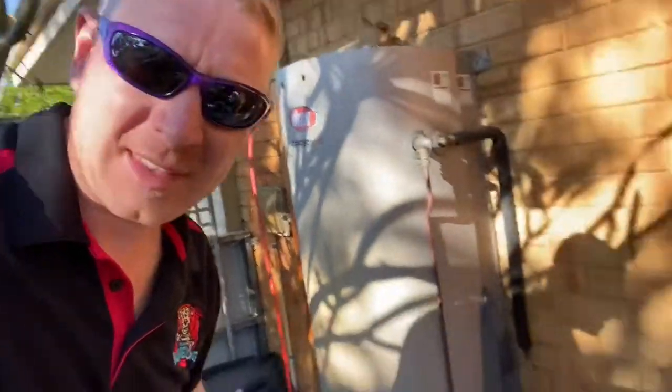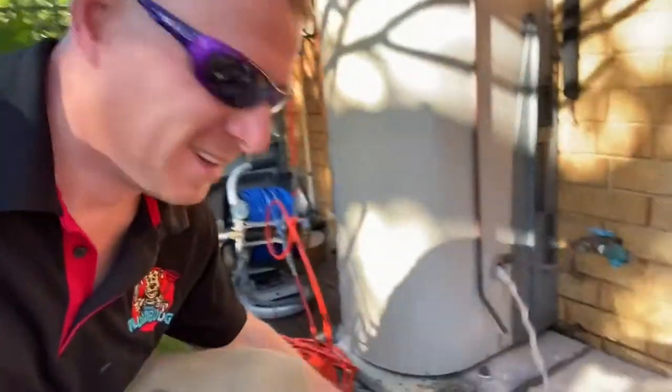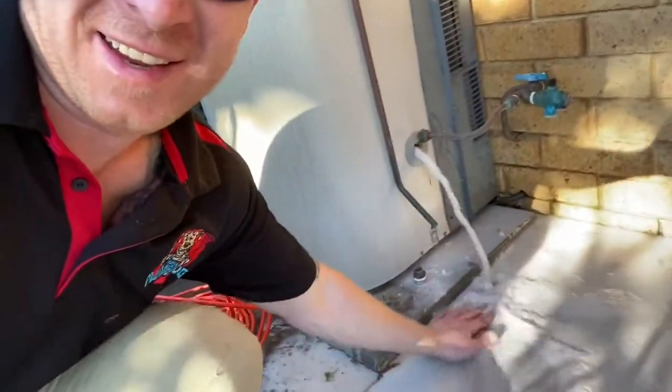I'm going to flush the water and debris out of the bottom cold water inlet down here. As you can see, the jetter's flushing away inside the tank now, getting all the debris out. Look at the color of the water.